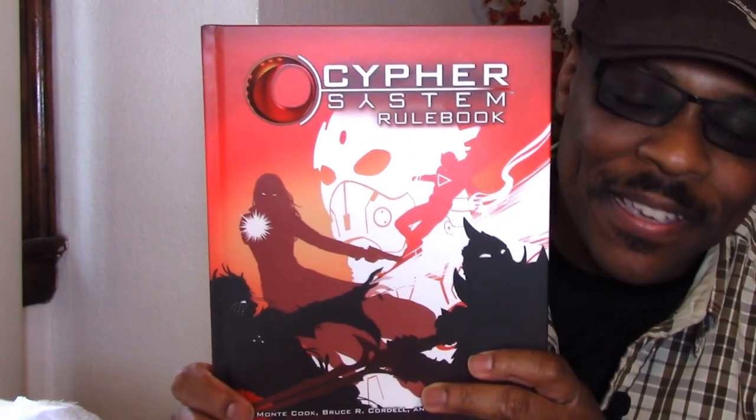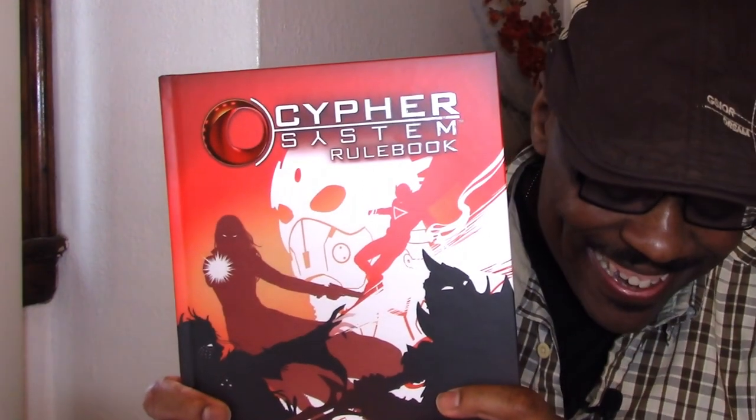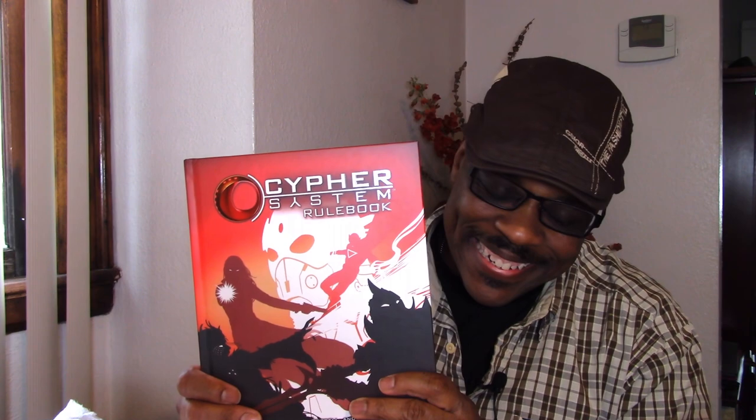Oh my gosh! It's the Cypher System, y'all. It is the Cypher System — Monte Cook Games. I'm so geeked right now! Oh my goodness. This is fantastic. We're going to take a look inside here in just a second.